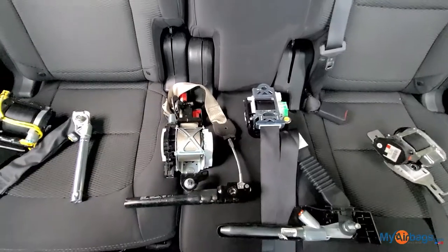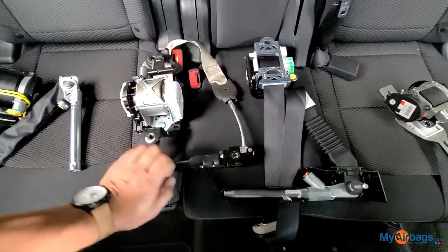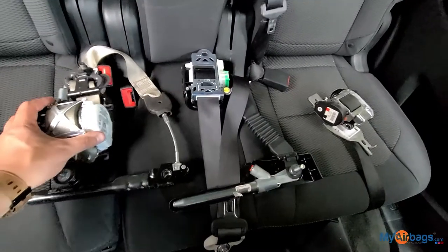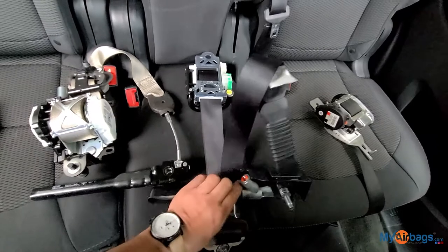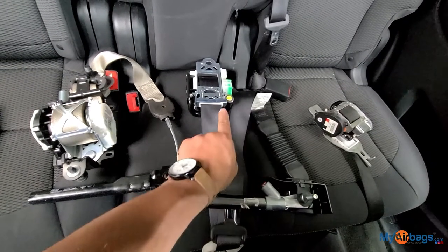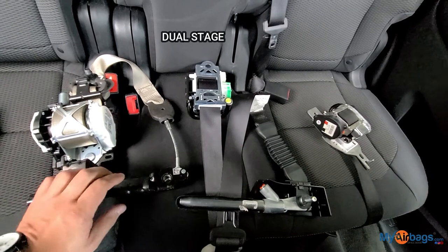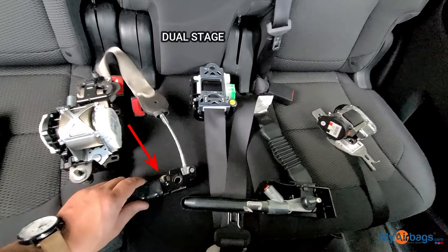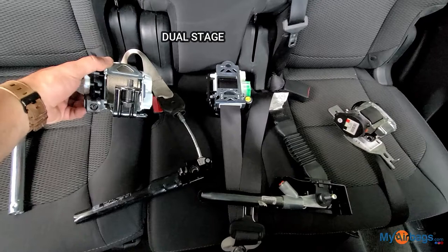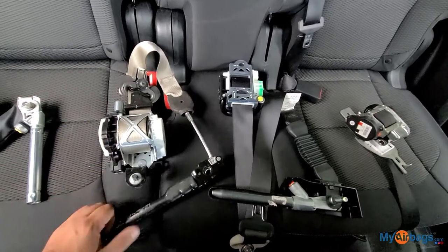These two are both dual stage, and the reason is they have this bottom anchor tensioner. This is a dual stage belt because it has one connector right here and a second connector right there. Same thing here — it has one connector right here and a second connector right there. Dual stage belts.